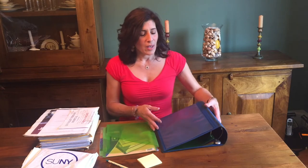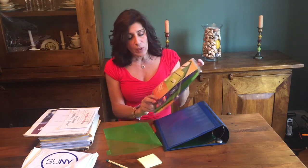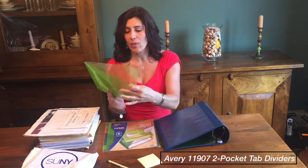To begin this project you just need a few supplies. It would be helpful to have either a three or four inch binder, and get some insertable tabs with pockets. We use the Avery ones that have eight tabs with two pockets — a pocket on one side and a pocket on the other with a tab. Post-its and a pen. That's really it.